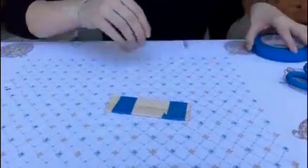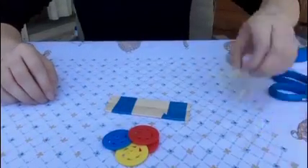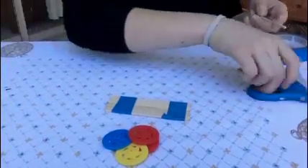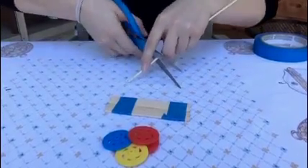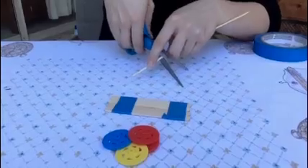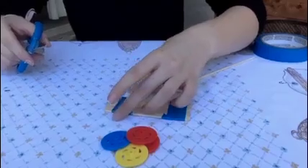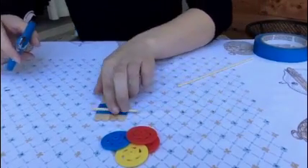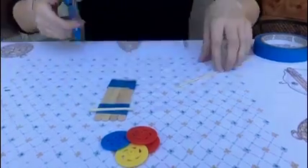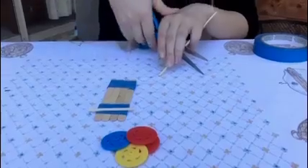Now what we want to do is attach the wheels. In order to do that we have a skewer we have to cut up. It's going to be kind of difficult so you might want your parents to help you. You need your skewer to be wide enough to pass the body of your car — it needs to be wider than the body. So you just need to cut them into two parts.